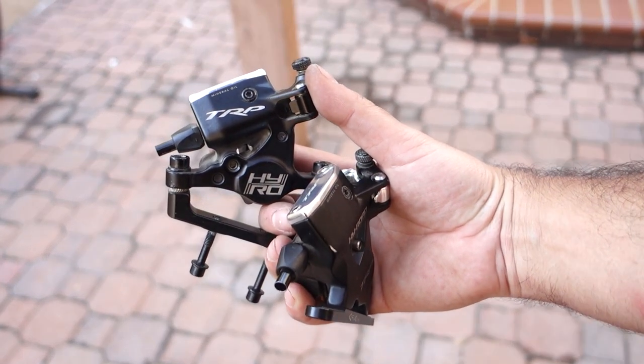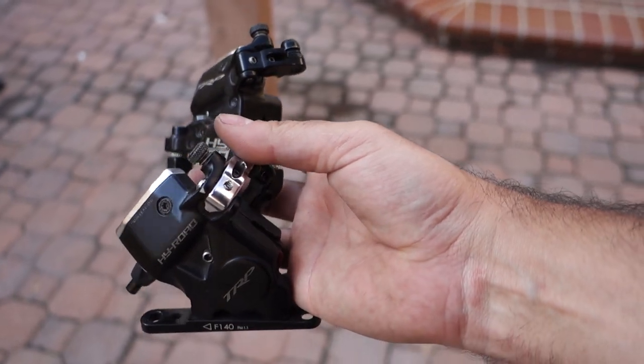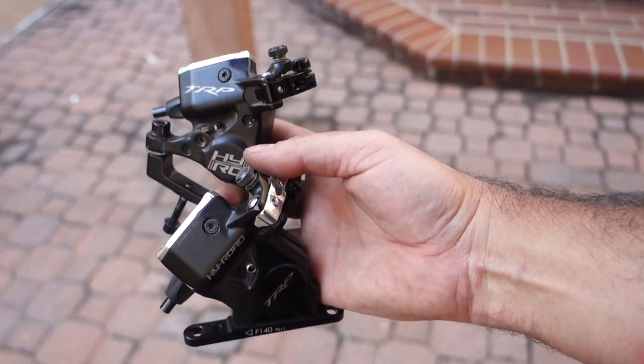We got the brake lever arm switched — that was real finicky. I lost one of the bushings for a second, but we're back in business. So let's throw these on the bike and hopefully get this thing all buttoned up.